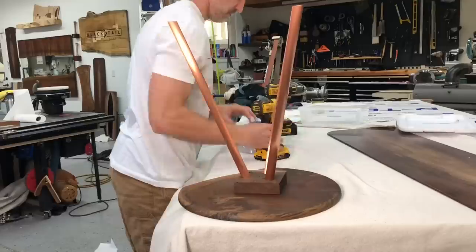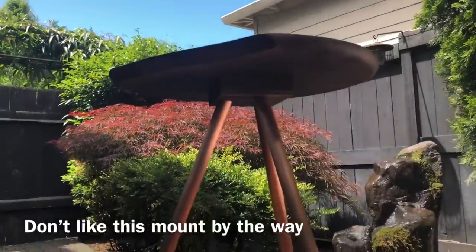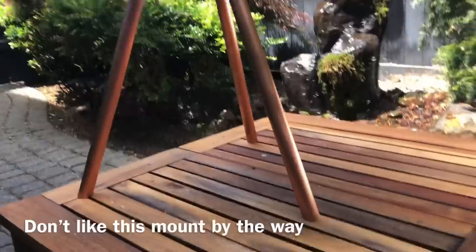One thing I wish I would have done was use a thinner block to mount the legs to. And I'll admit I don't actually love these copper legs — I thought they would look cooler in my head. Let me know in the comments what you think of the copper legs, whether it's just me or you don't like them either.